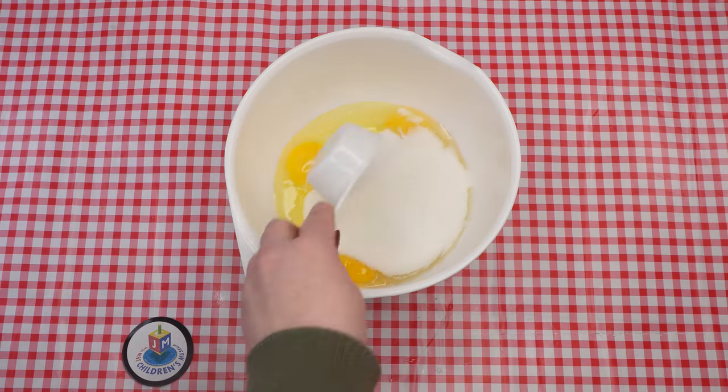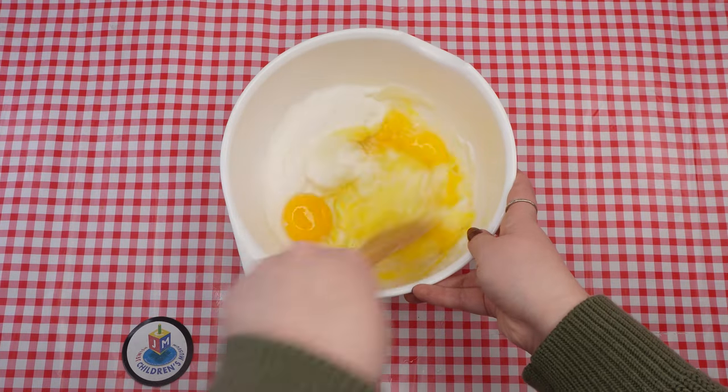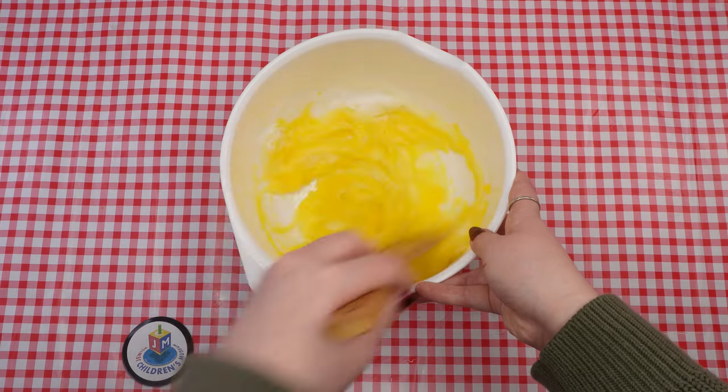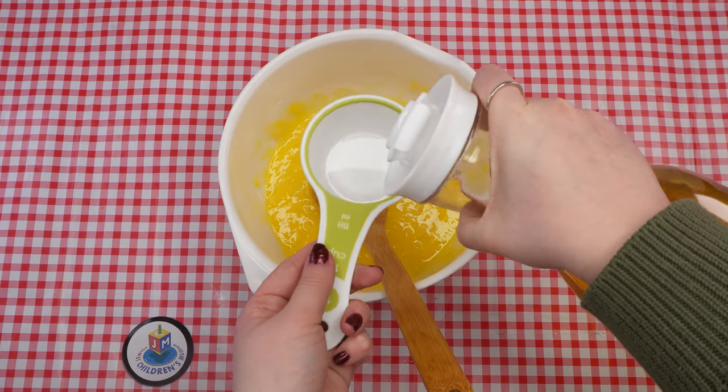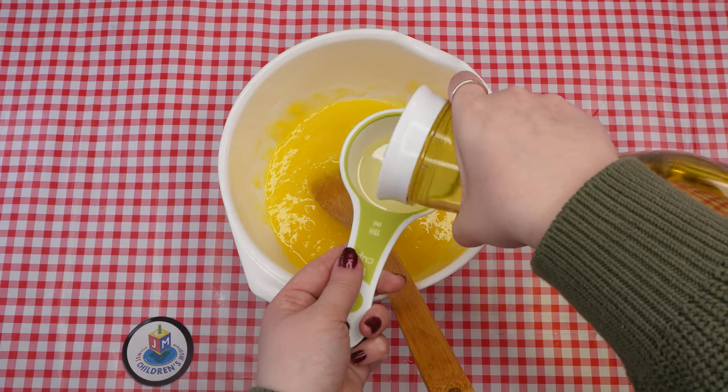Do you know why we eat hamantashin on Purim? There are a few reasons, but one of them, which we will explore today, has something to do with the sweet filling that hides inside. Next, add a half a cup of oil and mix well.